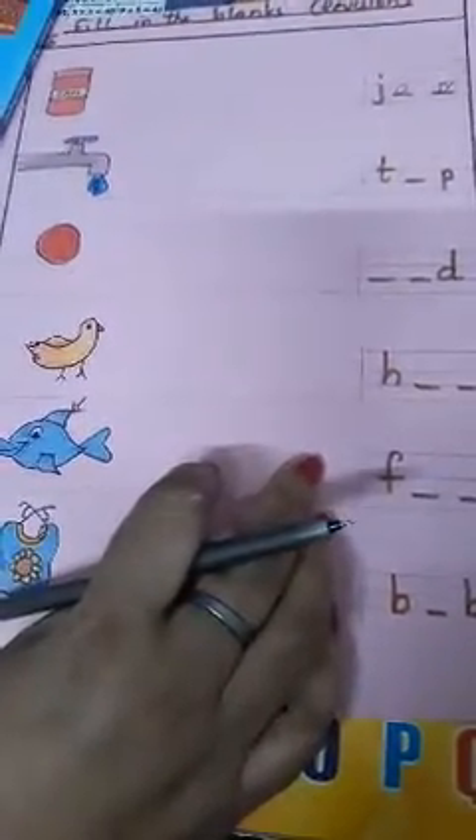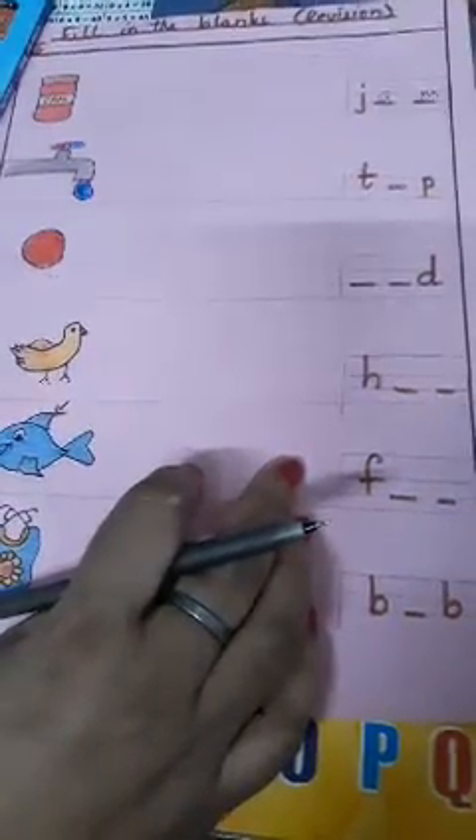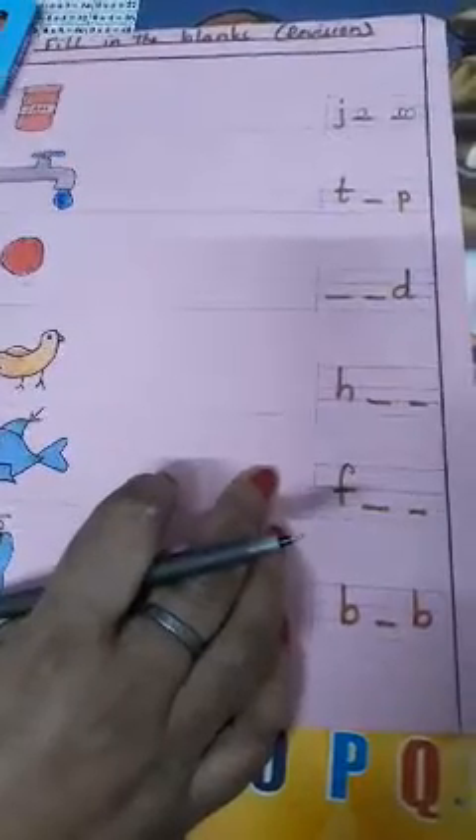Good morning, babies of upper nursery. The work which I am showing you all, we have done this work in our class. Topic: fill in the blanks, revision. We are doing revision work and we have already started. So I am showing you all how to do it. First you will write the heading, then write the date and classwork.